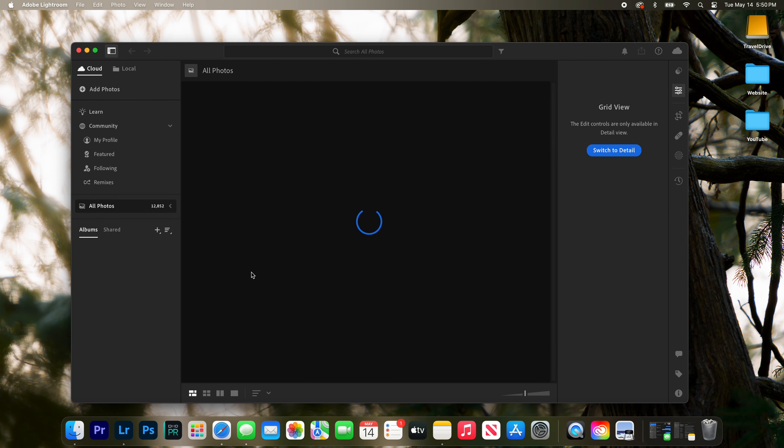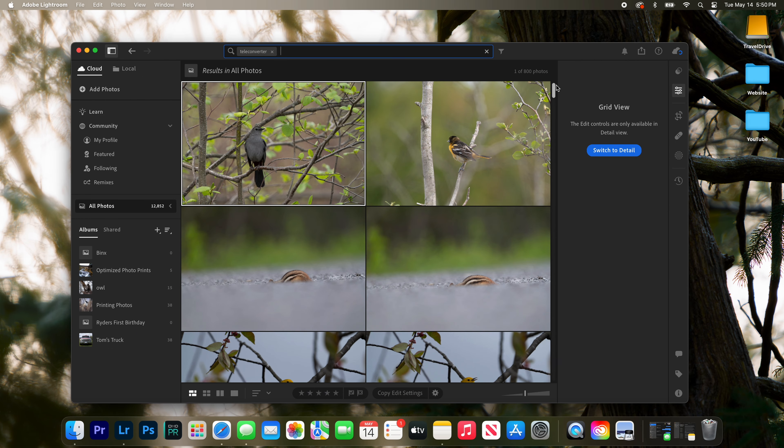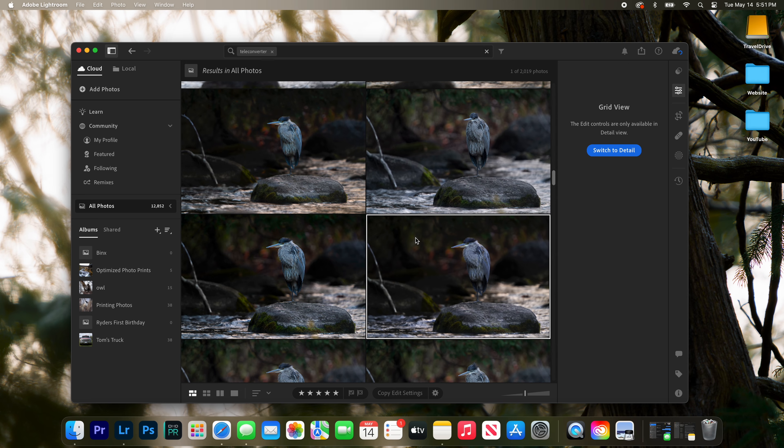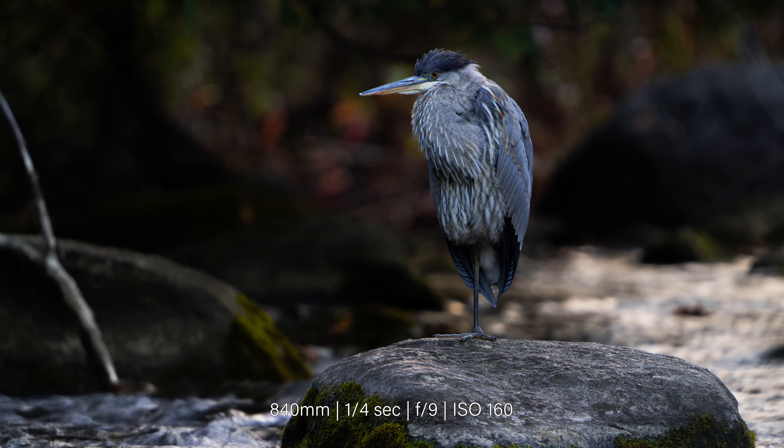The very first thing I did was fire up my laptop and open Lightroom. I was immediately taken back to last summer, where some of my best shots were taken with the teleconverter. Like this one here, for example — a photo of my all-time favorite subject,